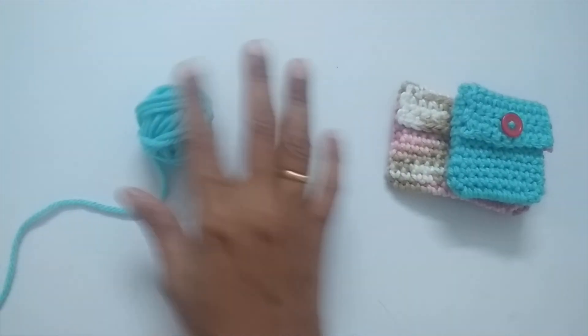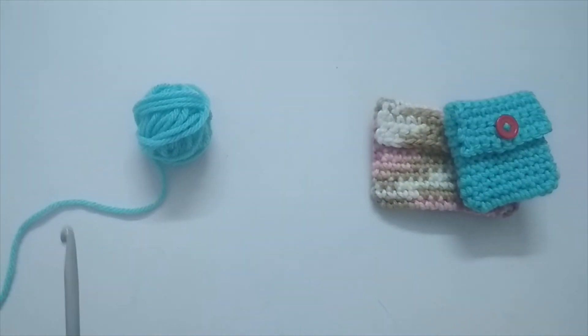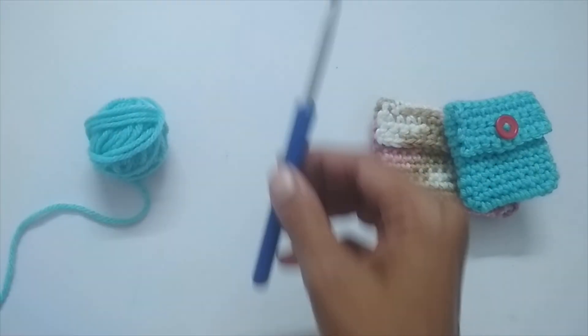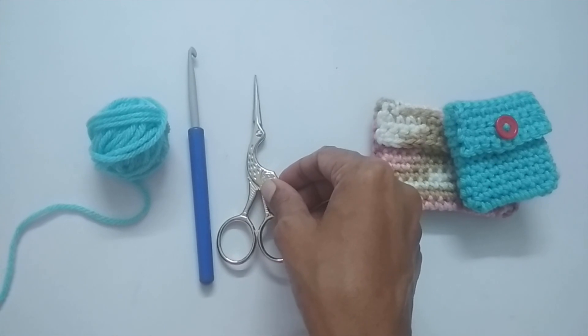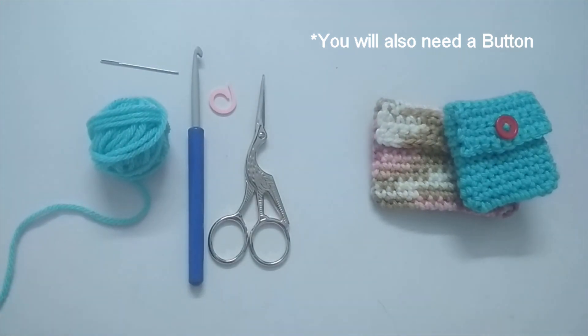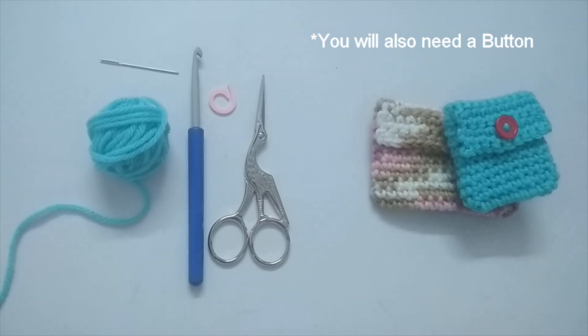Let's quickly see the materials you'd require. You just need scrap yarns. For both pouches I used a medium weight four, worsted weight acrylic yarn. You can use any weight yarn you have — just make sure to use a corresponding hook size. For worsted weight yarn I used a 5mm crochet hook. You'll also need a pair of scissors, a yarn needle, and a stitch marker. If you don't have a stitch marker you can use a paper clip or a different color yarn, just to mark the stitch.